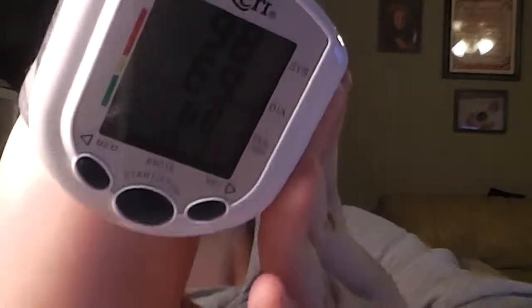We'll see what my blood pressure is today. I didn't program it right away so it doesn't have all the right dates and stuff in it, but we write everything down so it's not a problem. It says that I am 98 over 69 and my heart rate is 68.